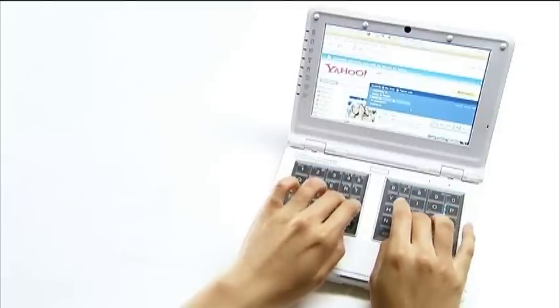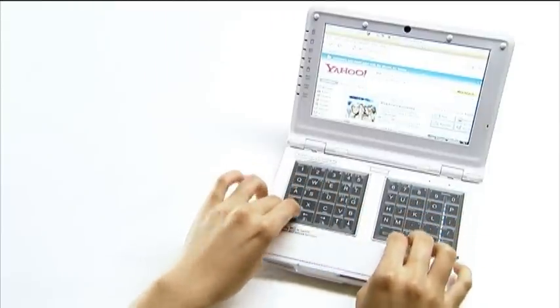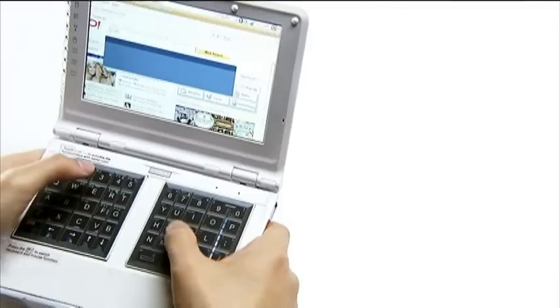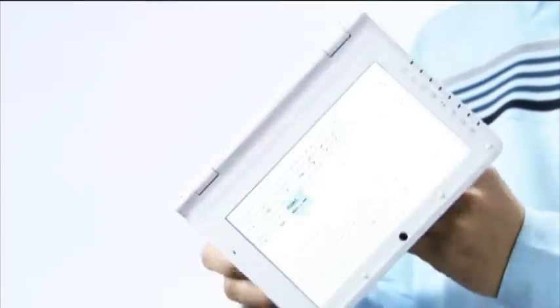Using a NoahPad UMPC, any user can operate on a desk as with a general laptop. Operating on the palms, the user can proceed with normal typing by thumbs, or back typing by the other 8 fingers with the screen turned.